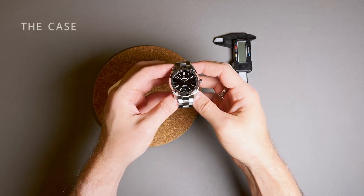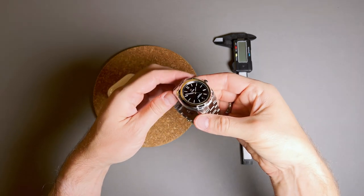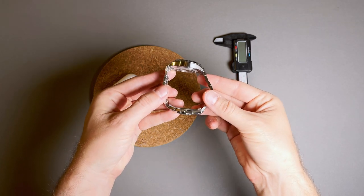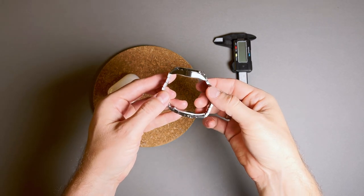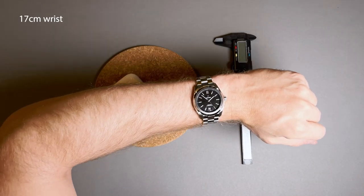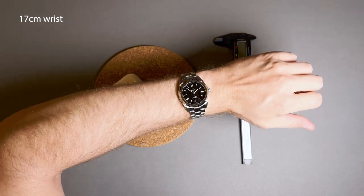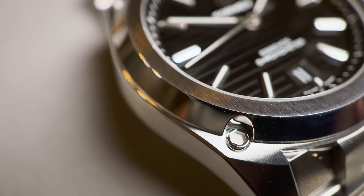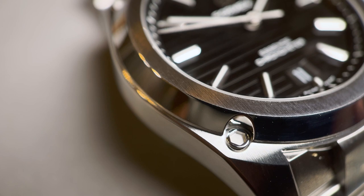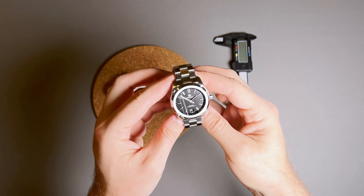The dimensions on this stainless steel case come in at 39 millimeters in diameter, about 10 millimeters in thickness, and 45.5 millimeters lug-to-lug. This is a great size for a modern sports watch, and one that is compact and slim enough to fit on all but the smallest wrists. I really like the 10 millimeter height on this watch and how low profile it is. The case has really sharp and crisp angles and lines, and the case finishing is bimodal, with a nice industrial vibe, with brushing on the sides of the case and the lugs.